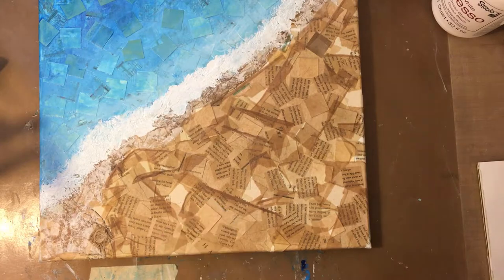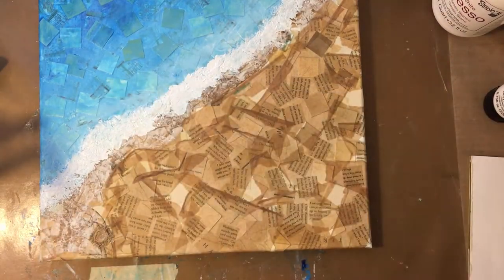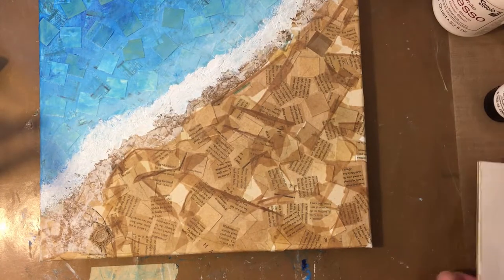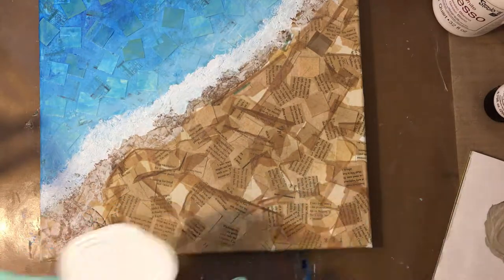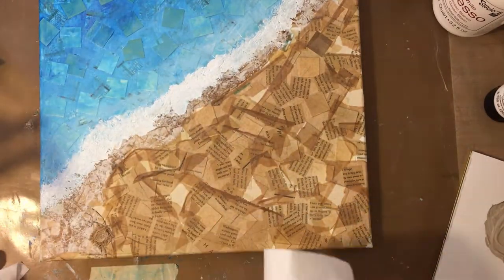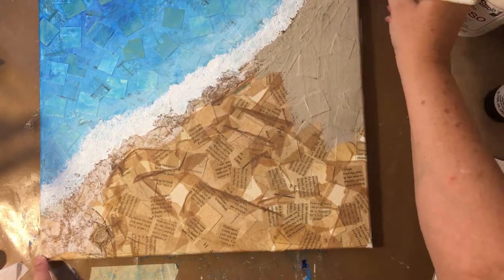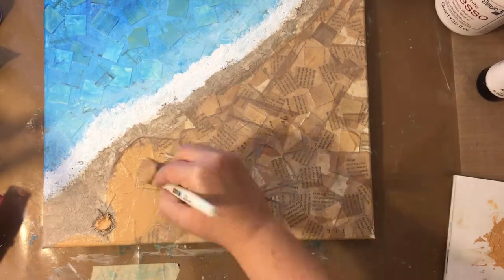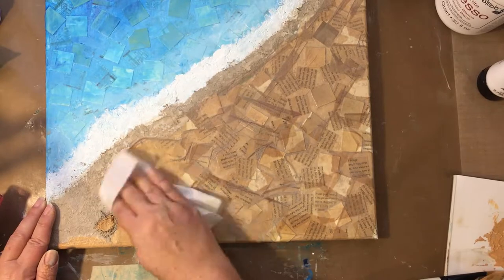And now I'm going back in with these colors and the glazing medium again.